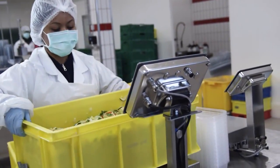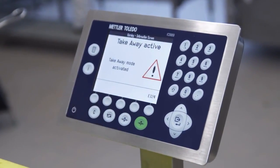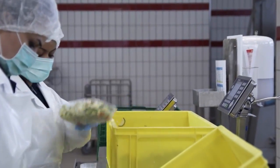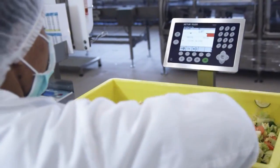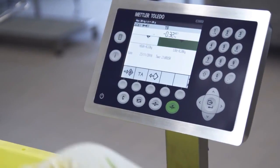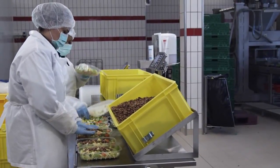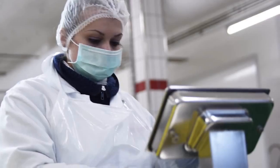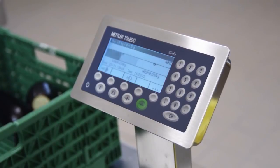The scale can be conveniently configured for different application processes. Incorrect inputs are minimized thanks to the intuitive operation. The take-away mode offers fast portioning without pressing a button. In addition, color weight simplifies classifying and sorting operations.